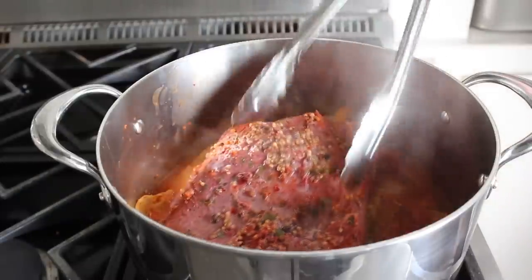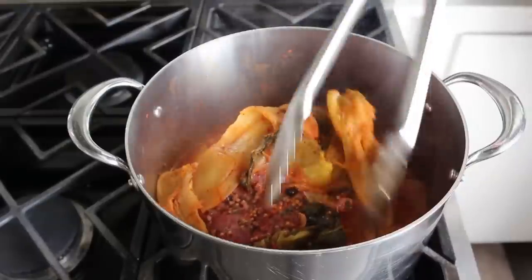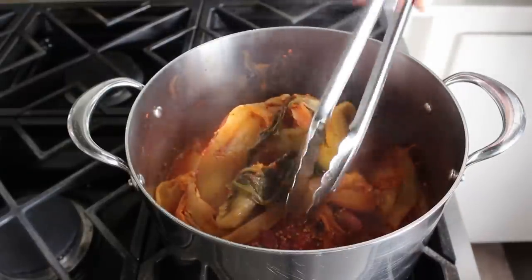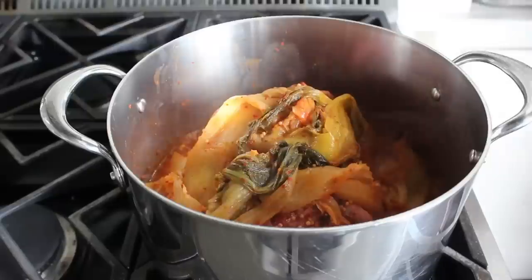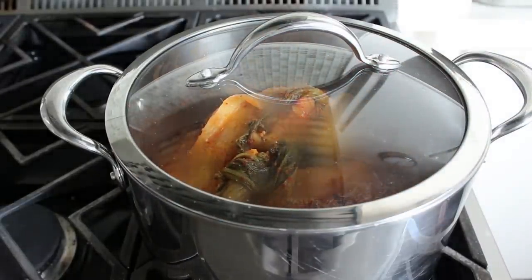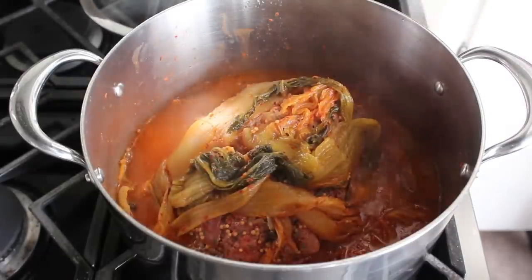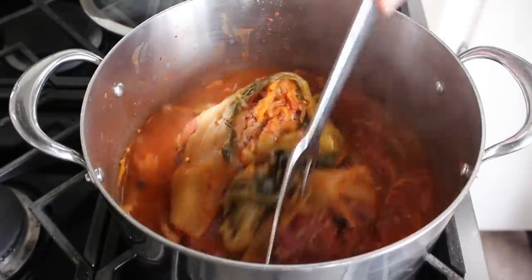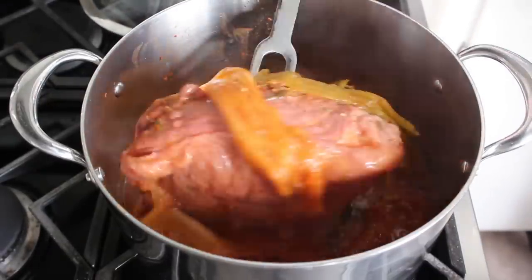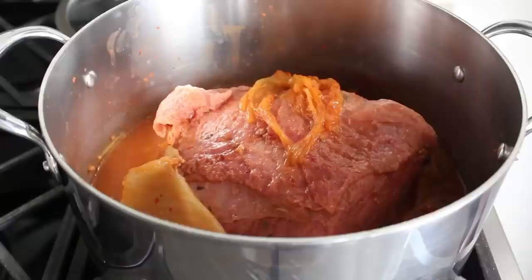I used a fork and tongs and turned it over without any major incident. Then after draping some kimchi back over the top, we'll go ahead and cover this again and let it continue to cook on low for another hour. At that point we'll uncover and evaluate - I could feel with my fork that this was starting to get tender but it didn't seem quite far enough, so I decided to flip it again and give it another 30 minutes or so.